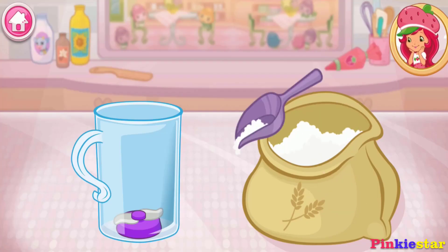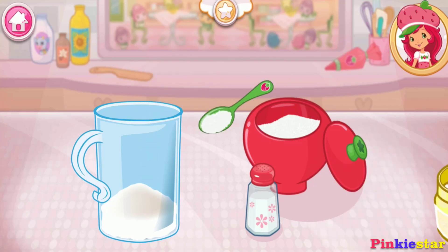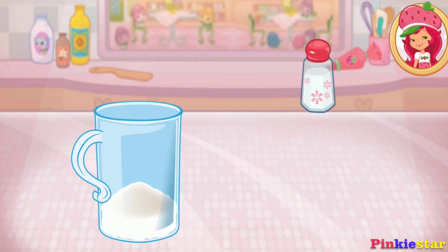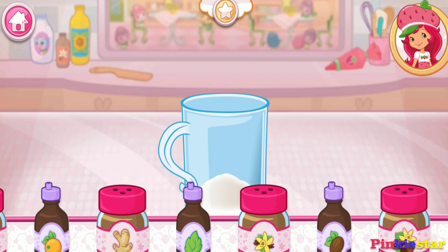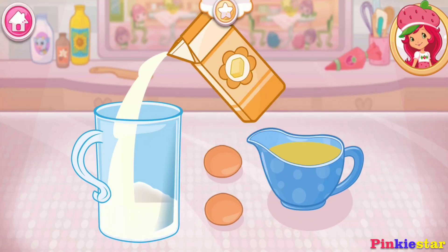These are the very best baked donuts! Well done! Then add sugar, baking powder, and salt. Great job! Now add the buttermilk, eggs, and melted butter.